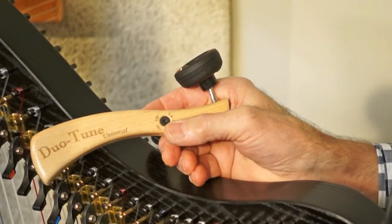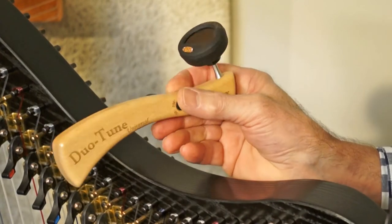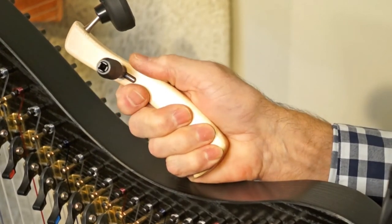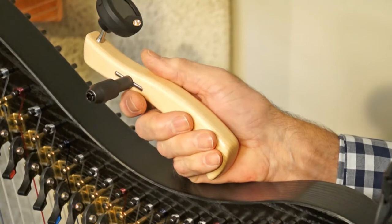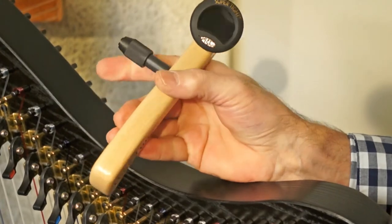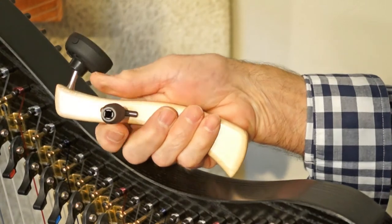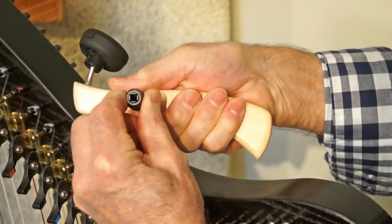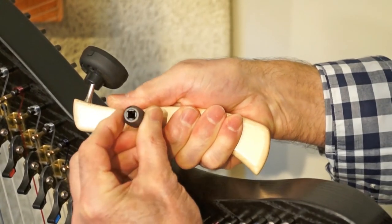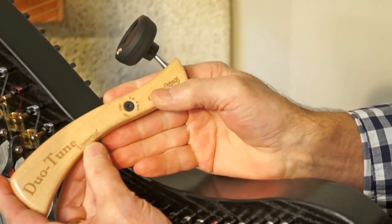Another tuning wrench that we devised we call the Duo Tune Universal. This was invented to solve the problem of people who have a multitude of different harps of different ages and makers. Over the years we've found there's never been a universal sizing for tuning pins, so this has an adjustable collet that lets you change the diameter of the square tip to fit any tuning pin size we've ever come across. That's the Dusty Duo Tune Universal.